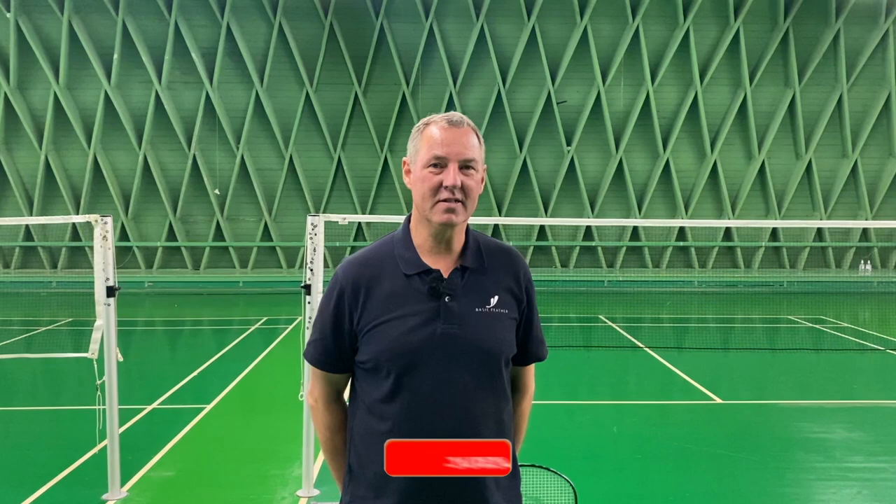Hi, my name is Morton Frost. If you like what you see, if you like the videos, please do subscribe to our YouTube channel.